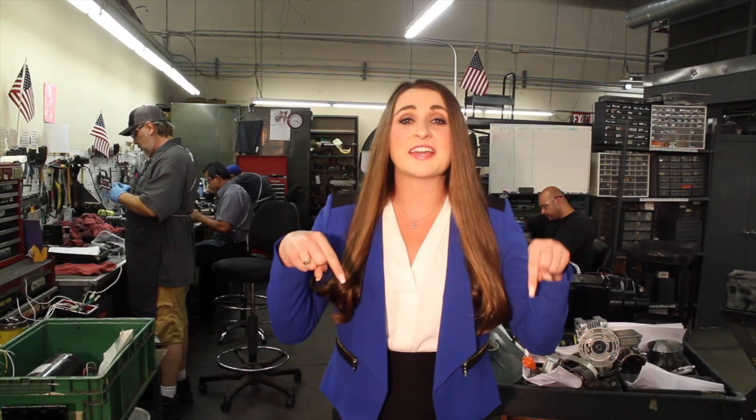Check out our website by clicking below, and don't forget to like and subscribe to our channel for more videos and all things Ertin. Thank you very much.